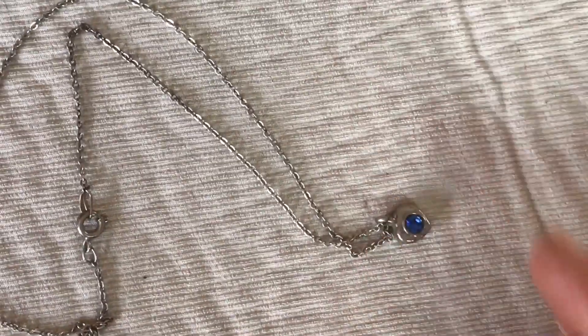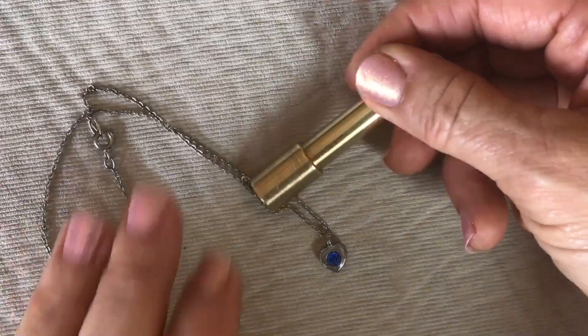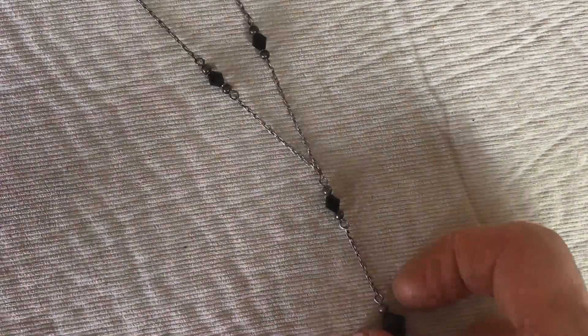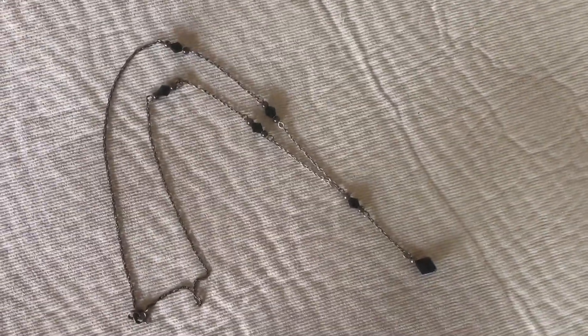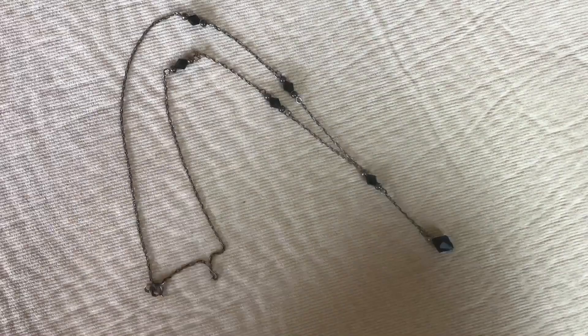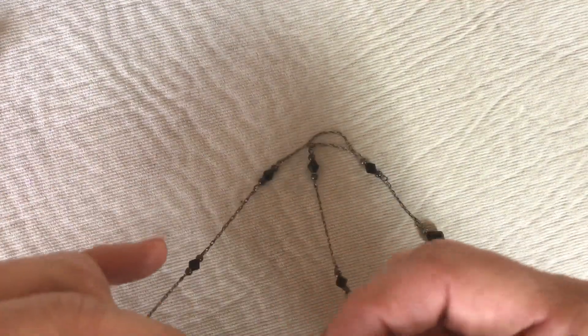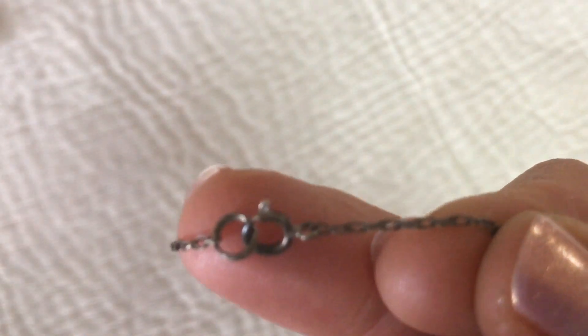Here's a dainty little charm necklace. The magnet test shows it's not precious metal — it's cute but it's going to go in the craft lot. Another little dainty necklace — it's a Y shape. This one is not sticking to the magnet, so let's take a closer look. I don't see a mark on it, so that goes in the pile of items I have to test.